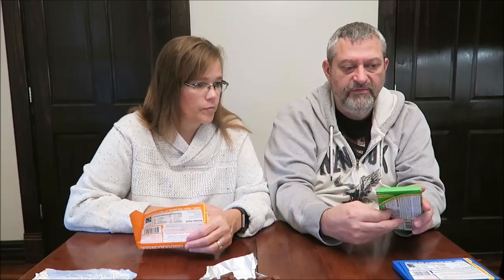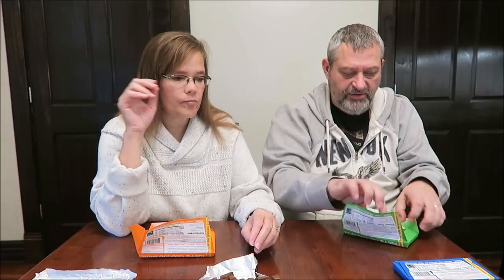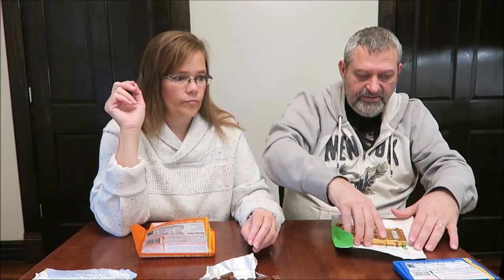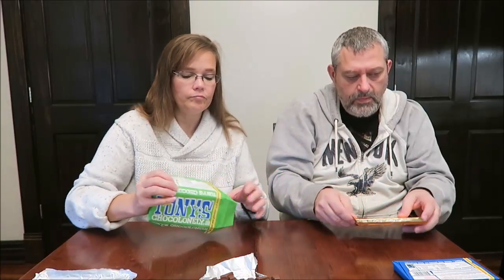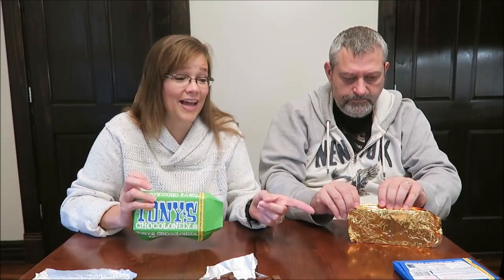Actually, this one is 70% extra dark — it does say extra dark. I didn't even notice that when I bought it. Someone had commented on my grocery haul when they saw these: 'I love those bars. The only bad thing is I buy them and go through them too quickly — I eat them too fast.' I thought they'd be good, but not that good. But the first two we tried are that good.